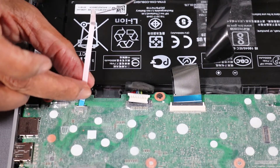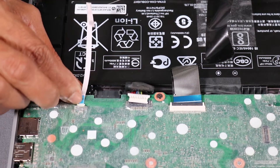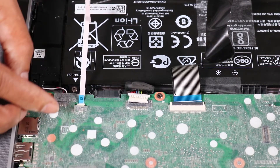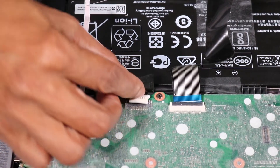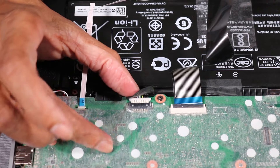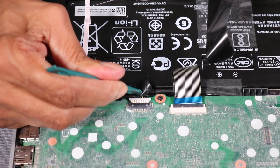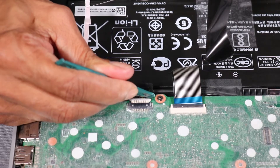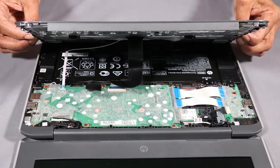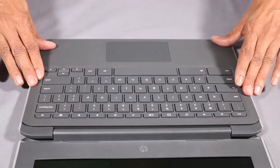Insert the touchpad board ribbon cable into its ZIF connector on the system board and press the locking bar down to lock the cable into place. Reconnect the battery cable to its connector on the system board. Press down firmly along the edges to re-attach the top cover to the base enclosure.